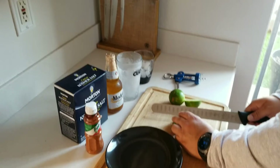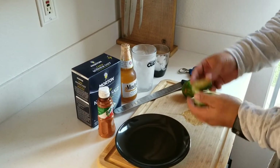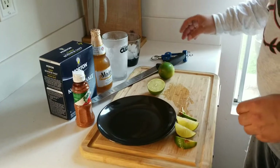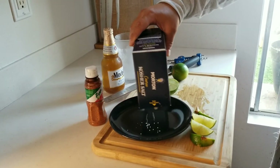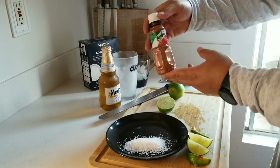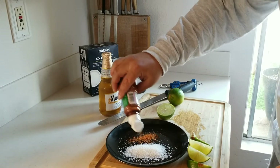I'm gonna cut these limes in eighths — cut them in half first and then into fourths. Then I'm gonna get some salt; salt's gonna go on one half of that dish, and then some Tajin. Oh man, you can't have this beer without Tajin — that's gonna go on this side.